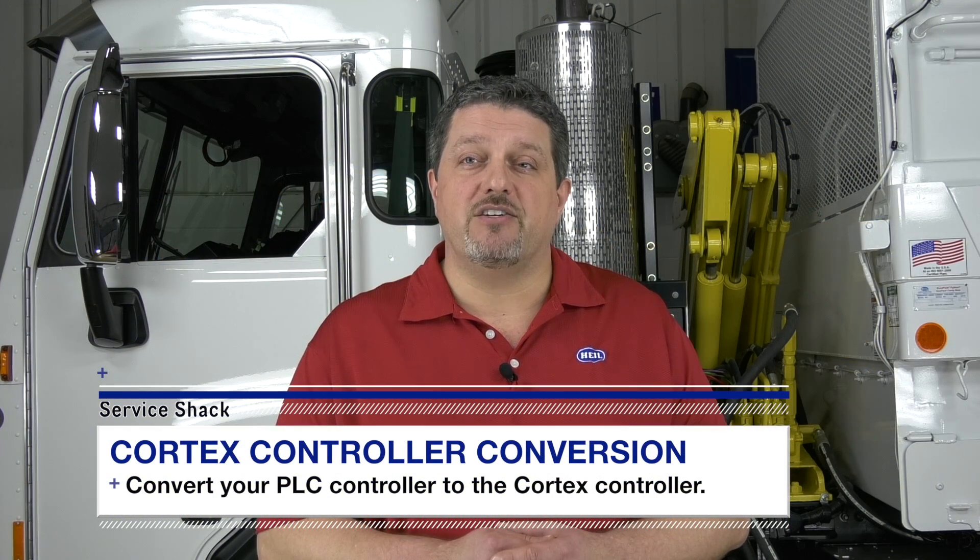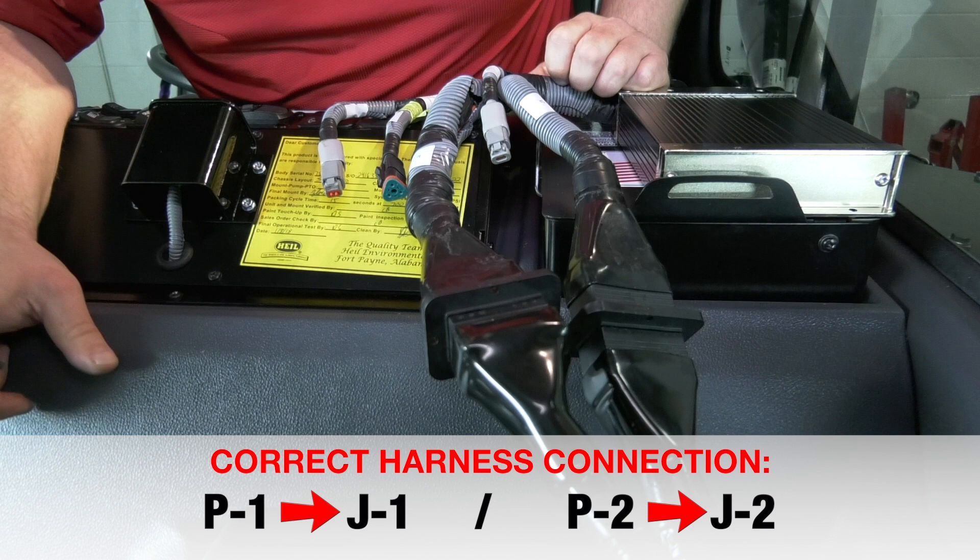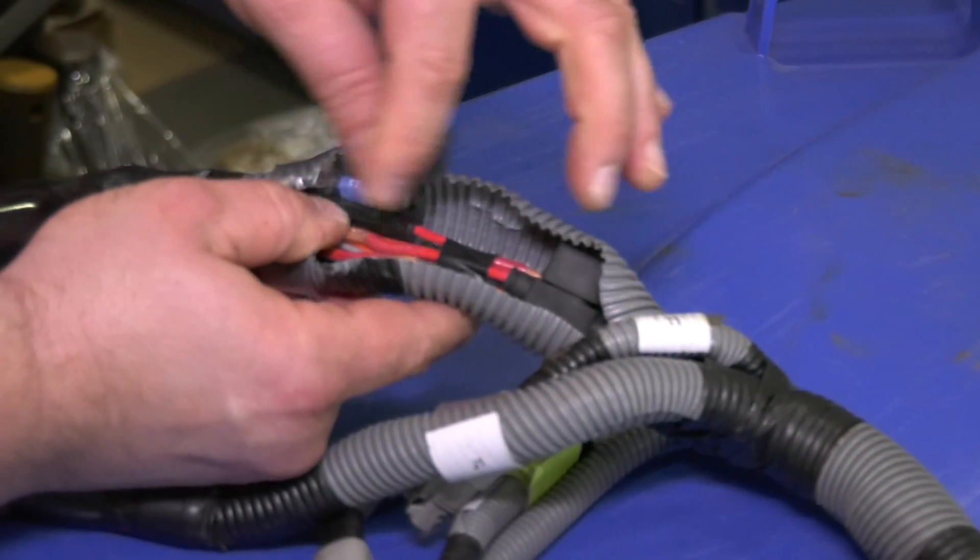If you get a 'waiting for communications' message on the display, don't worry. This message will appear when connectors are plugged in to the wrong place, or if there's a blown fuse or a power failure. Double-check all harness connections to ensure they're oriented and seated properly, and check the fuses as well.